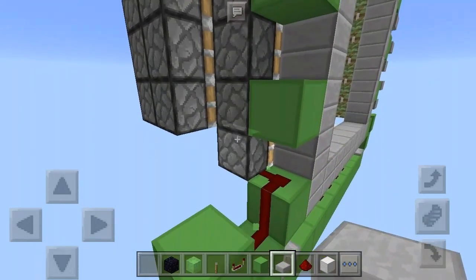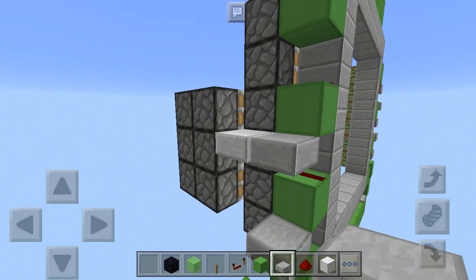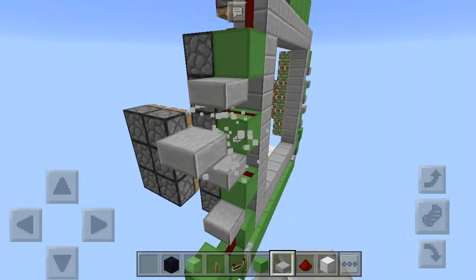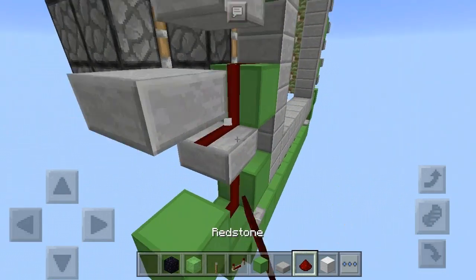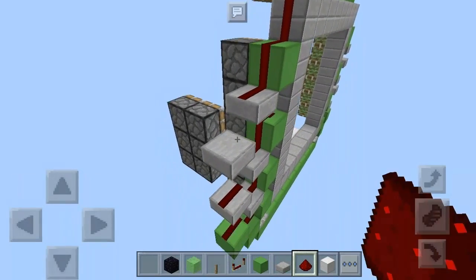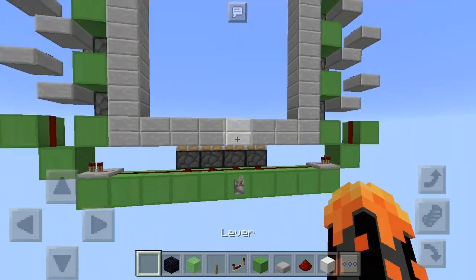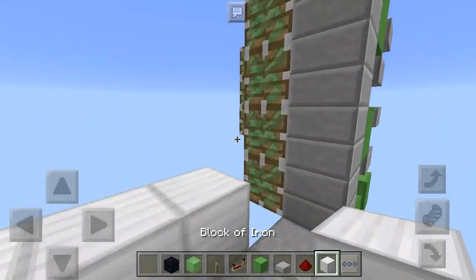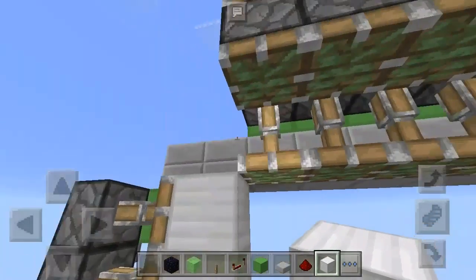Same thing to power the half slab ladder — there you go. Redstone dust just like that, and that is the outline circuit. I forgot to place a block right there.